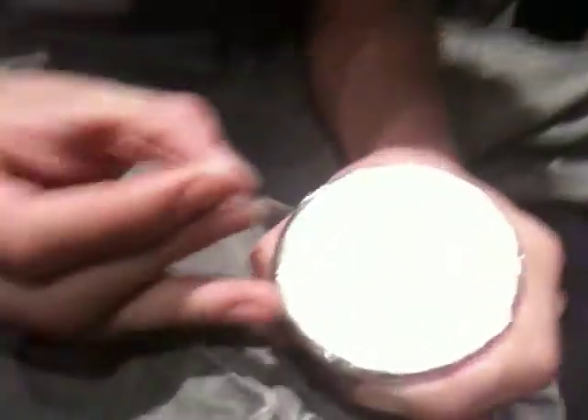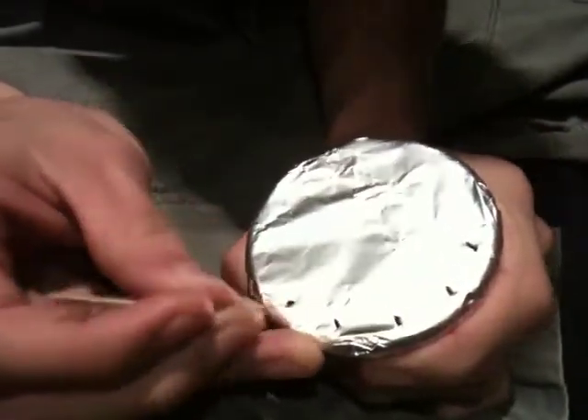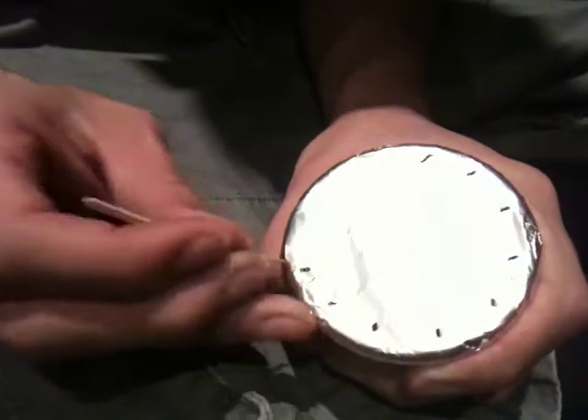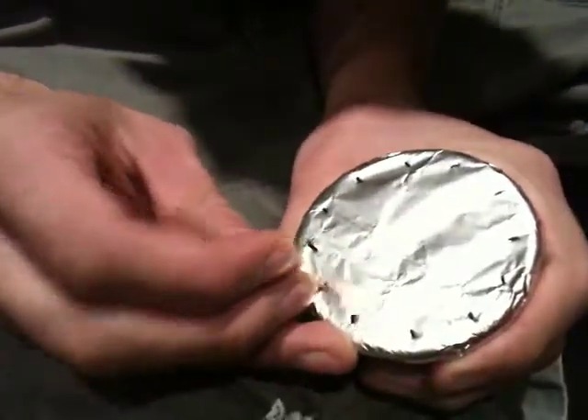I like doing three circles and then one big circle in the middle. When using a toothpick, you don't need to have your holes so close together because the holes will be bigger. I usually use a safety pin, meaning I have more holes placed closer together.